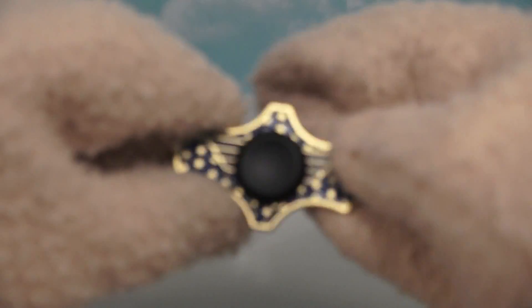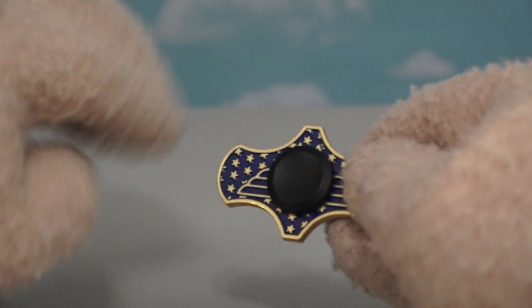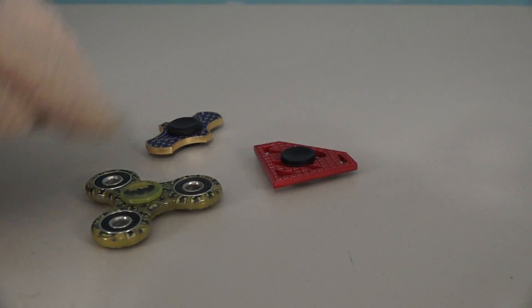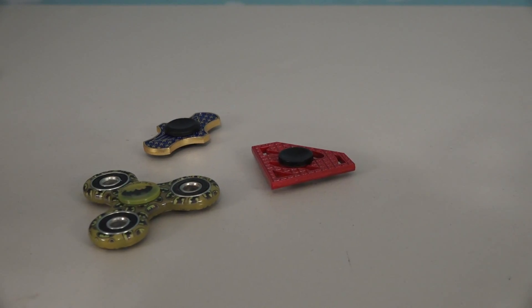Next up is a Wonder Woman fidget spinner, and this is also from the Justice League movie. There we go — the Wonder Woman logo! Does it spin well? Yeah, it spins pretty good too! And if we're reviewing Batman, Superman, and Wonder Woman, can't forget the Flash!